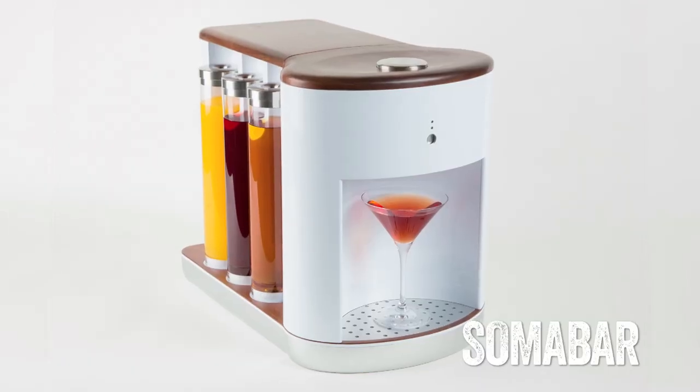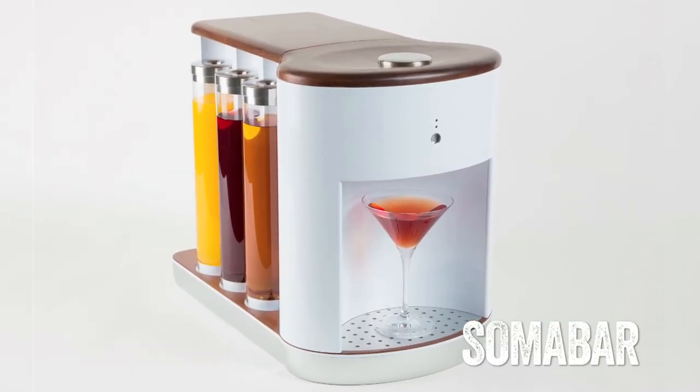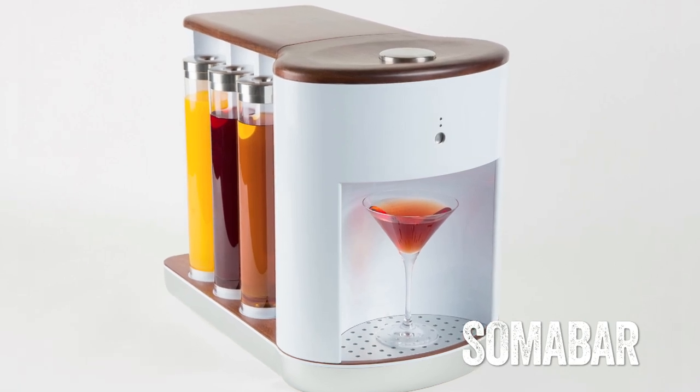Let's talk about the summer bar. These little things on the side are summer pods — you basically fill those with ingredients and the summer bar will create a bitter-infused cocktail that you've selected on an app in five seconds.